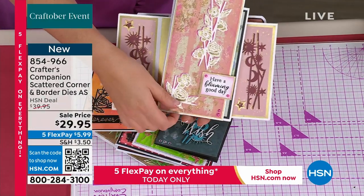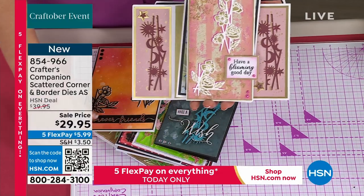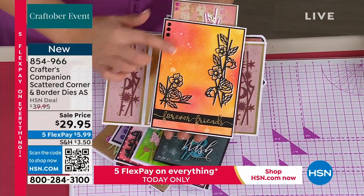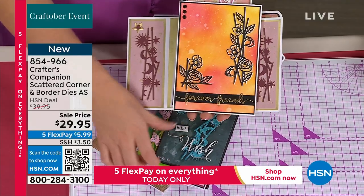It is an Authorship Programme, guys, and I'm going to say this now — it is an exclusive Authorship Programme. The Authorship Programme on this is only available here at HSN.